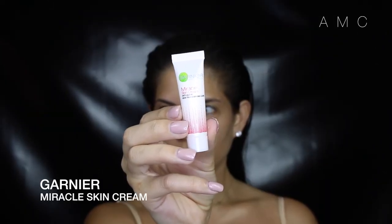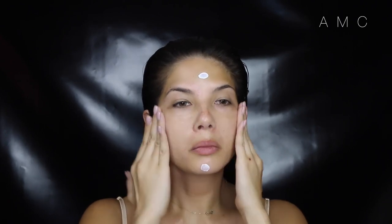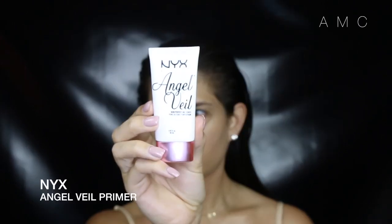I got this miracle skin sample in my Bella box. Watching the clips back, I really feel like it did even out my skin tone and make my skin look tighter.